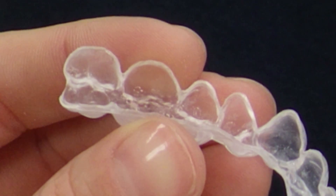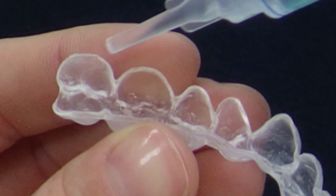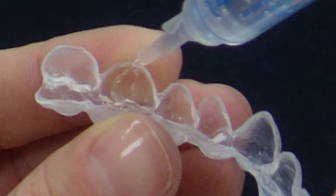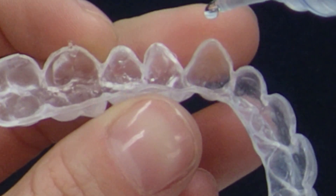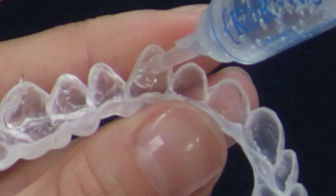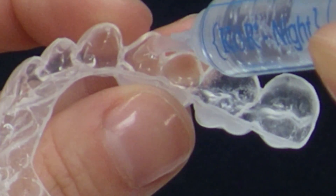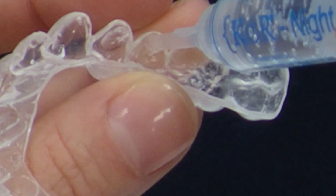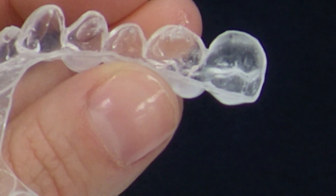Properly filling the whitening trays is critical to achieving maximum whitening results, because it ensures a proper seal of the whitening trays. Begin placing whitening gel in the upper tray. Please notice how much gel is placed in each tooth area. Do not apply gel to the second molar area, which is normally the last tooth. Start applying whitening gel in the first molar. Only place gel into the outer side of the whitening tray, as you see here. The larger the tooth, the more gel you will place. Notice that you only put a relatively small amount of gel in each tooth. Continue placing the gel into the tooth areas until you reach the first molar on the other side, and of course fill the lower whitening tray in the same manner.